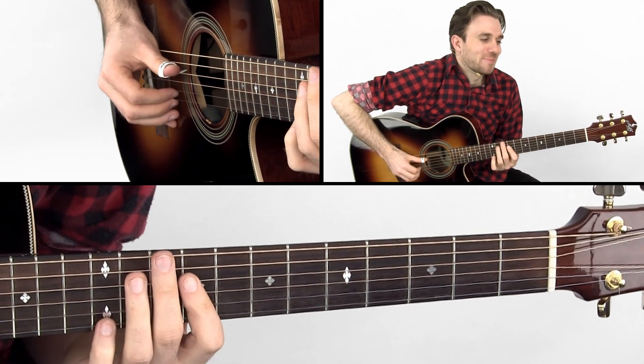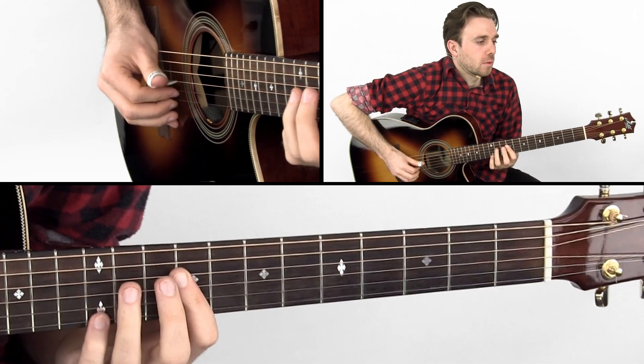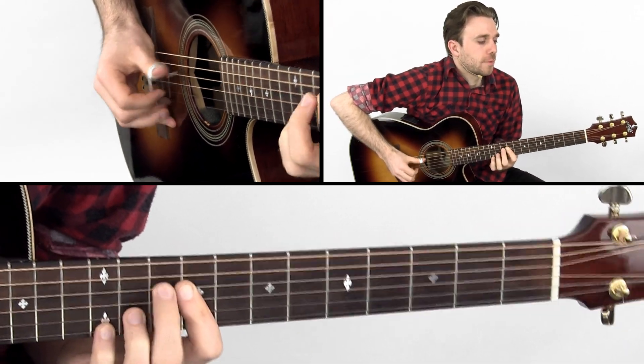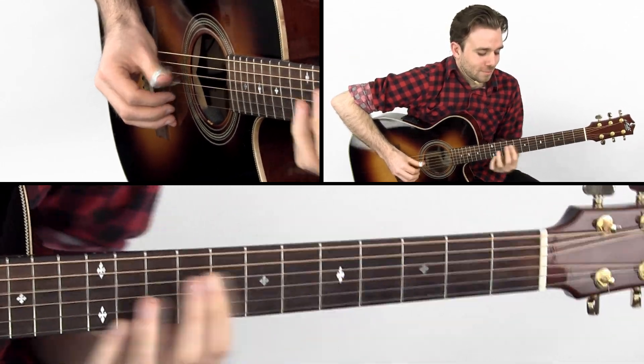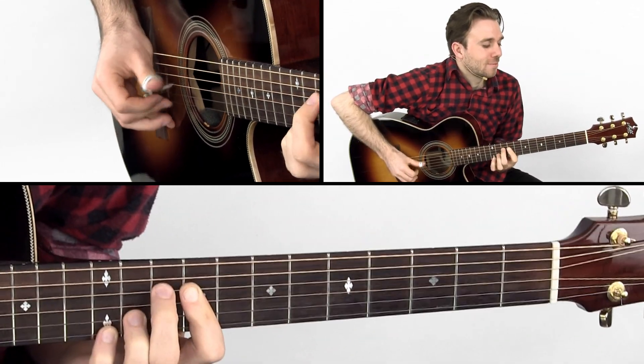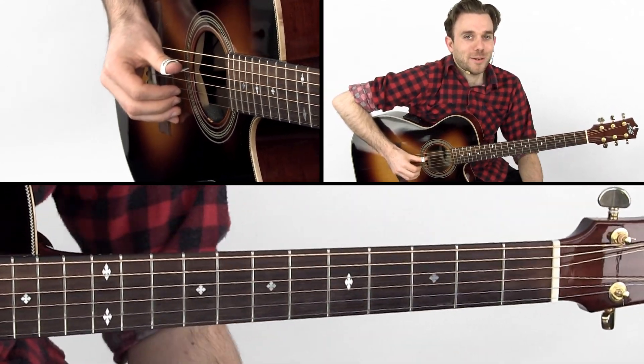Let me do it slower, sorry. 1, 2, 3, 4. There we go.